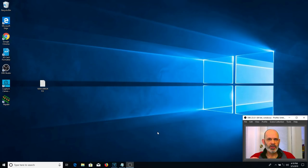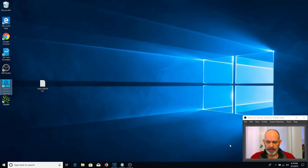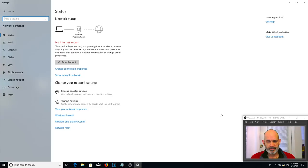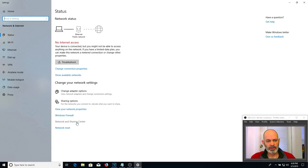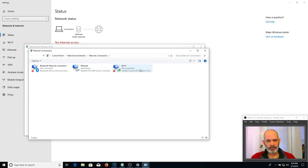The first thing we're going to do is turn off the Wi-Fi. You don't want Wi-Fi on when doing this — you only want to be connected with a hard cable to the router. Go to the Wi-Fi icon and click the blue Wi-Fi button to turn it off. Then turn on the router and you'll see the network icon start changing states.